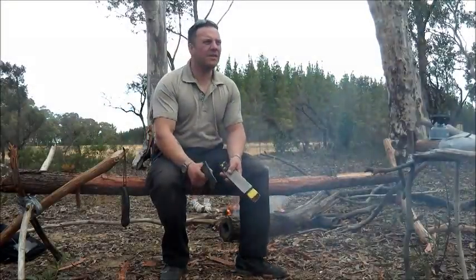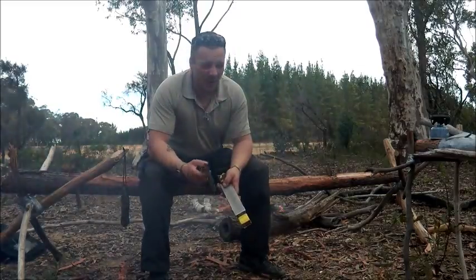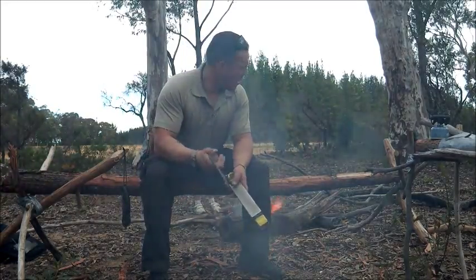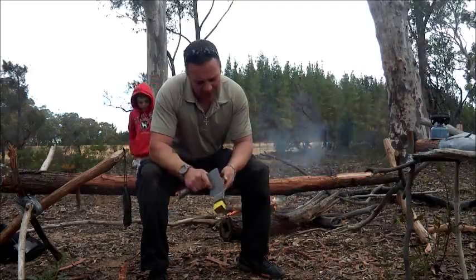Alright, the ranger came around. He's alright — he's the same ranger I see all the time when I come here. He was complaining last time that some guys made a big mess here. I said, mate, don't worry, I'll clean up after myself. It was spotless from me yesterday.